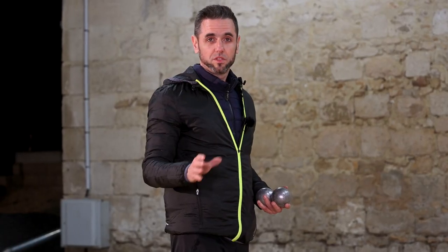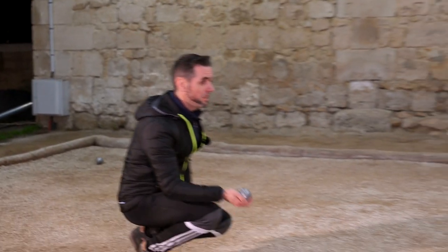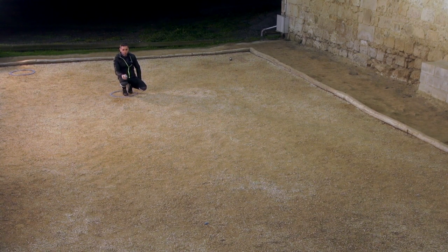If it's a short distance — say between 6 and 8 meters — I advise you to lob from a squatting position. To do that, I recommend you visualize the curve that you want to give your boule so that it falls as close as possible to the jack.